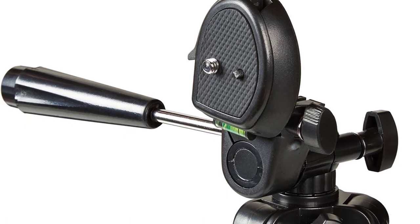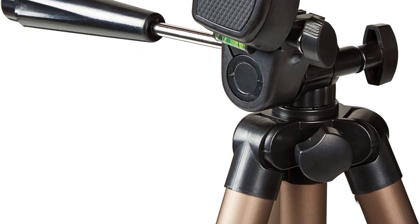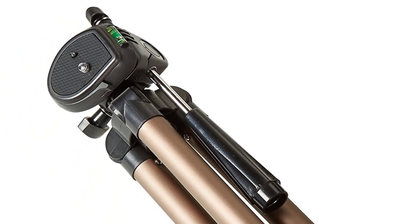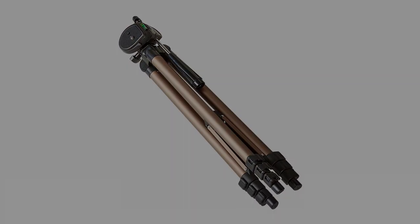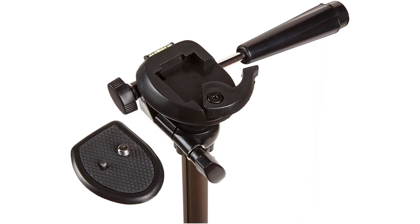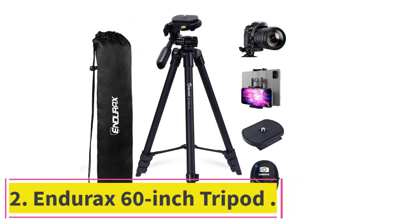This tripod features adjustable locks — once you fully secure the camera and tighten them, the tripod won't cause any movement. The locks are very strong, keeping the camera stable with no shake, so your pictures won't be blurry. There is also a quick-release plate that makes working with the tripod very easy.